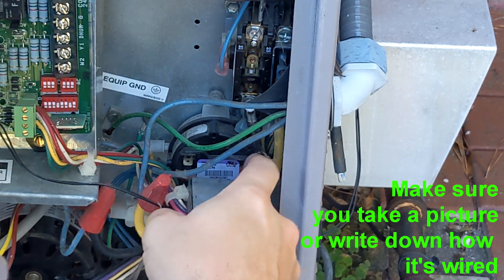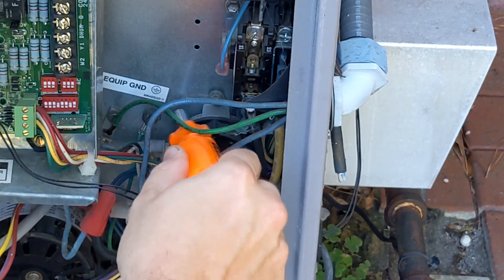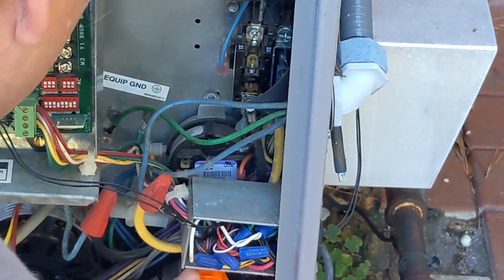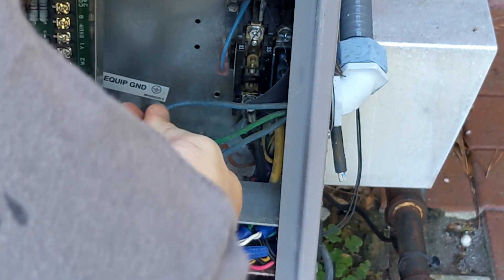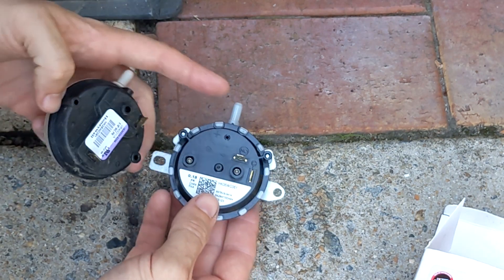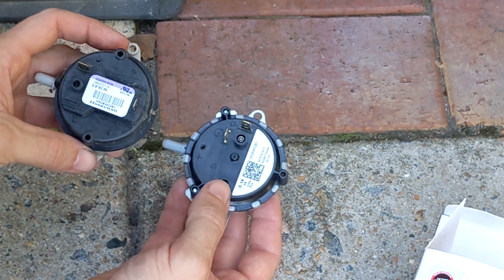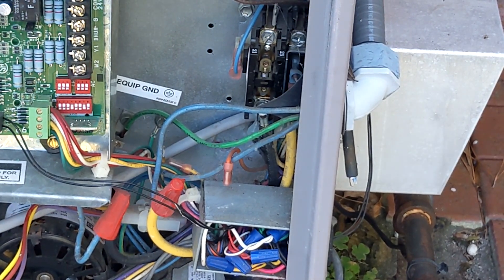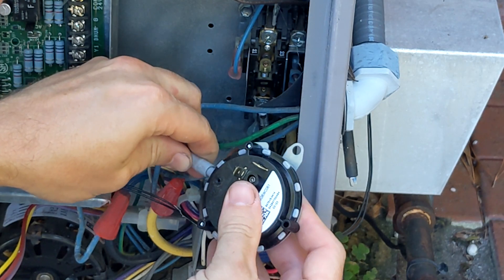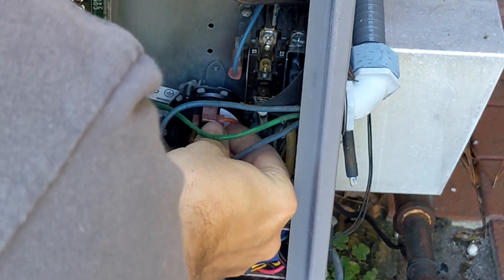Let's take the old one out and compare it. The first spade terminal is yellow and it's going on the NO side; the other one is on the common side and it's orange. They did not make this easy to get in here — it is cemented on there. We have the pneumatic tube, which came off pretty easy. The new one has a port, a normally open, and a common — same configuration, just slightly different orientation. Looks like the screws are going to be in the same spot at least. Let's put the new one back on; if this one doesn't work with the known-good pressure switch, we've got to move on to something else. That went on pretty easy.